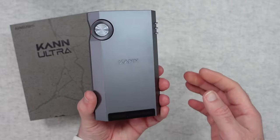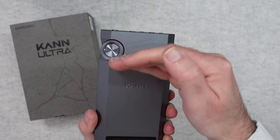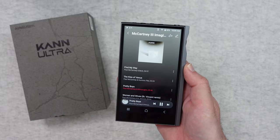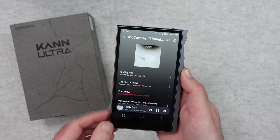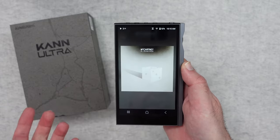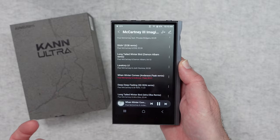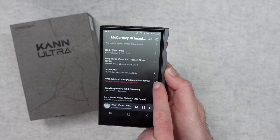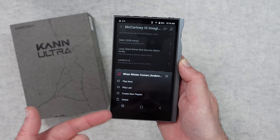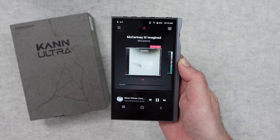Let's take a look at the back — we've got some details about the device here, with 'Kann' in the middle. I've put the supplied protector on the back and also installed the protector on the front. We've got a track playing — we can tap on the screen art, scroll through the various tracks, start another track, and use the little dots at the side to play next, play last, create a new playlist, or delete the track. It's very easy to navigate everything on this device.